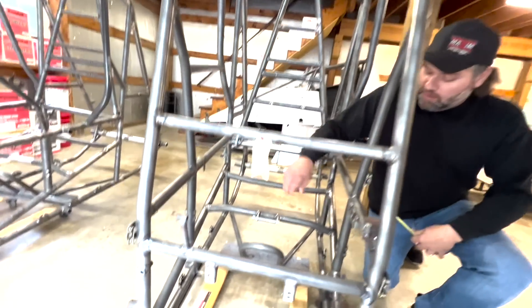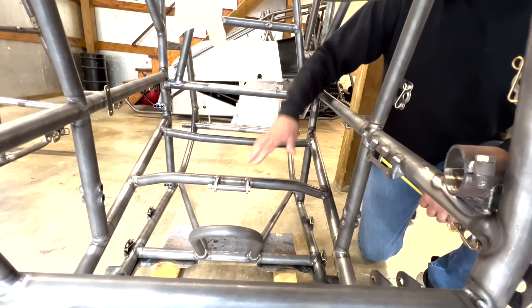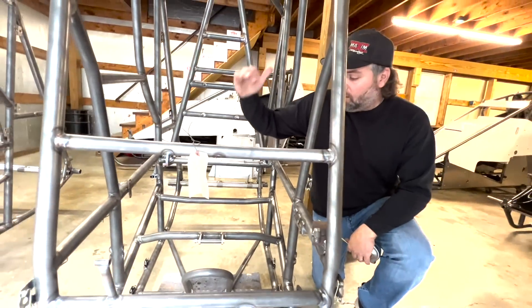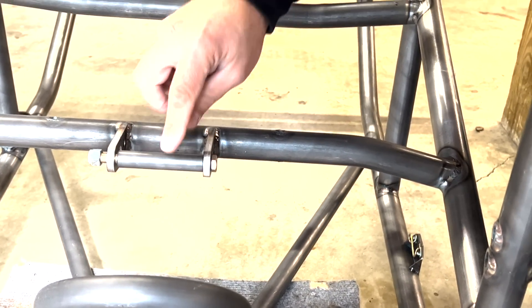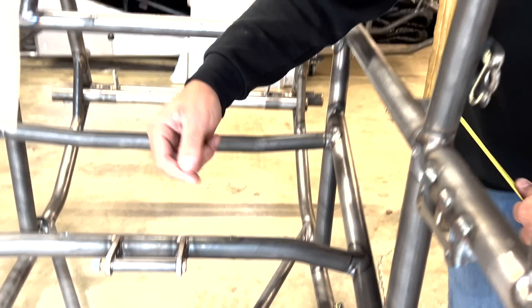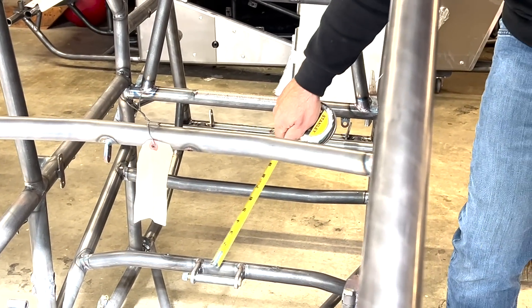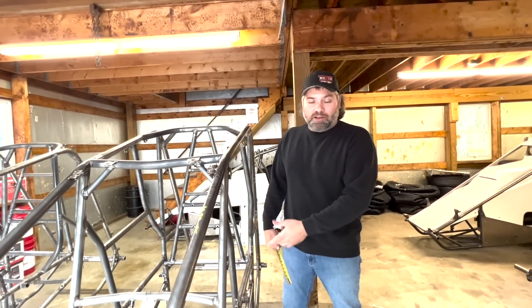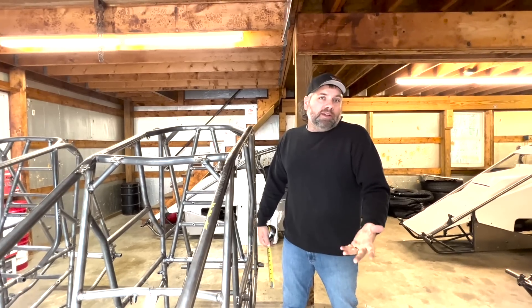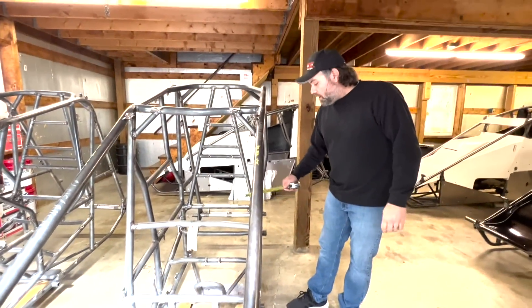This seat bar is one inch less in height than the standard - one inch less bend - again to let you lower your seat in the car and give you as much headroom as possible. This is also an adjustable bar, which Maxim does on all their cars unless you order without it. There's a bolt with a spacer for your sub belt - a lot of times the hole in the seat is forward, so if you wrap it around the bar there's pressure on the seat. This adjustable bar lets you position the sub belt where it needs to come up through the bottom of the seat, rather than drilling holes in your seat. It's a cool option Maxim came up with a couple years ago.